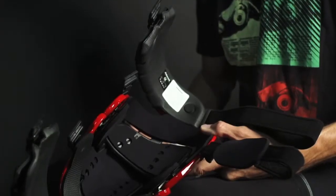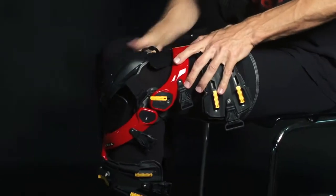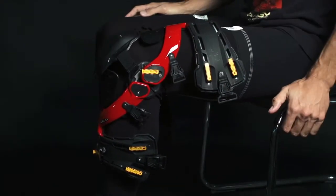Place the brace on your legs so that the hinge lines up with your knee joint. A good way to test this is by holding the brace to your leg and bending it back and forth. If it's too high or low, it will be obvious.